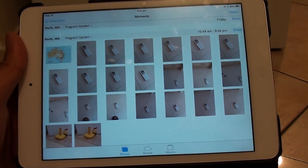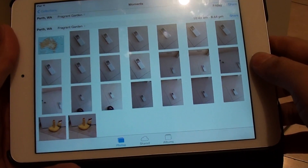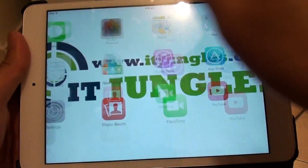How to delete multiple photos at once on the iPad mini iOS 7. First, let's go back to the home screen by pressing the home key, then launch the Photos app.